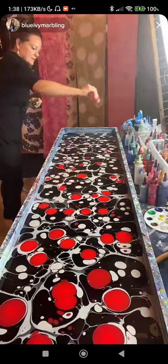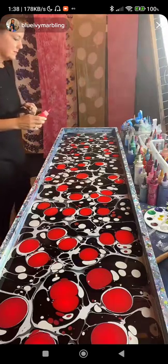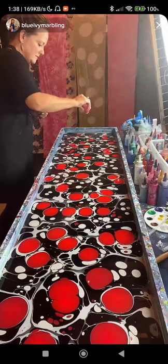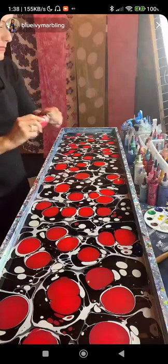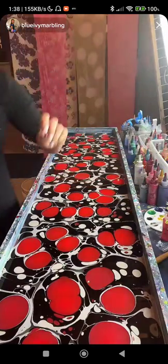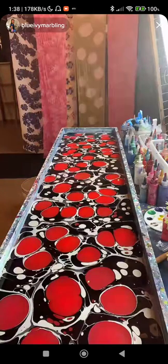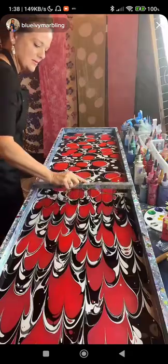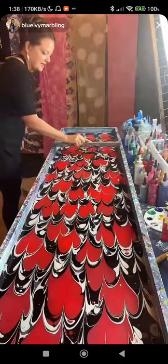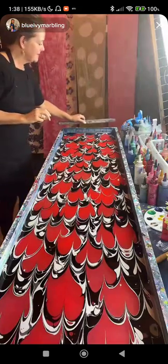This is the ancient art form of Ebru — E-B-R-U — water marbling. She's using acrylic paints dropped on water thickened with the seaweed extract carrageenan, and then she manipulates the paints to make a design. She's starting with the single rake. Go a little slower — no, I can't, you can't with this one.